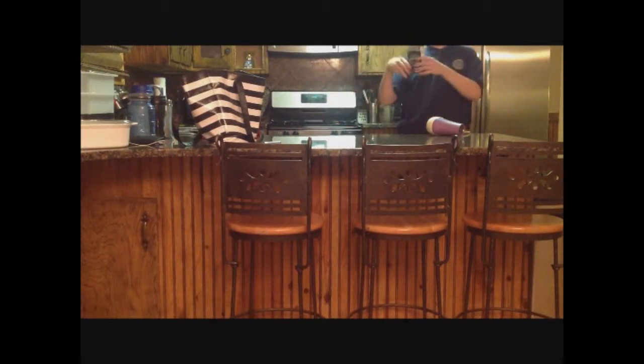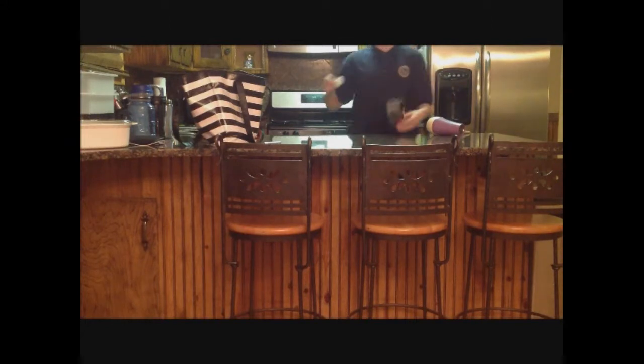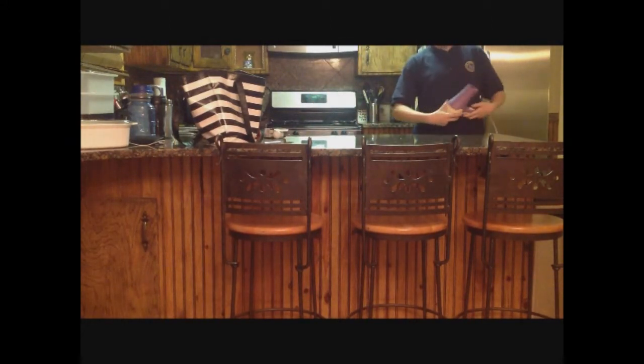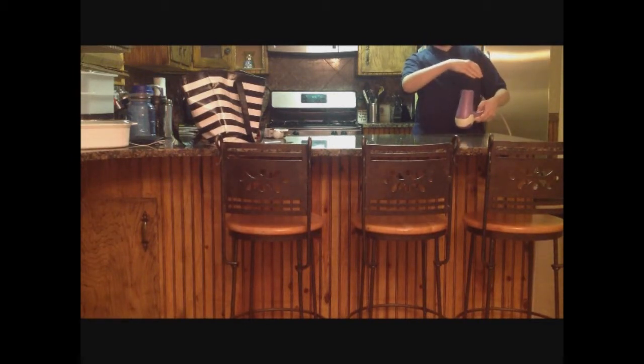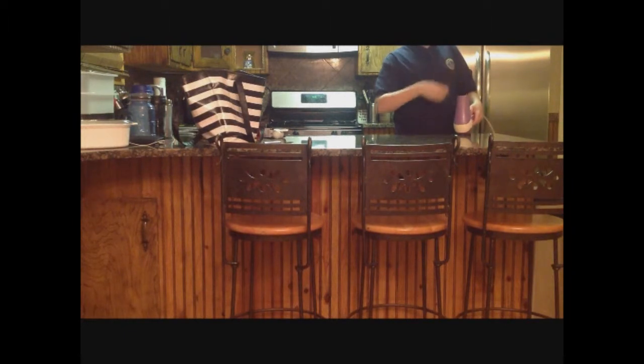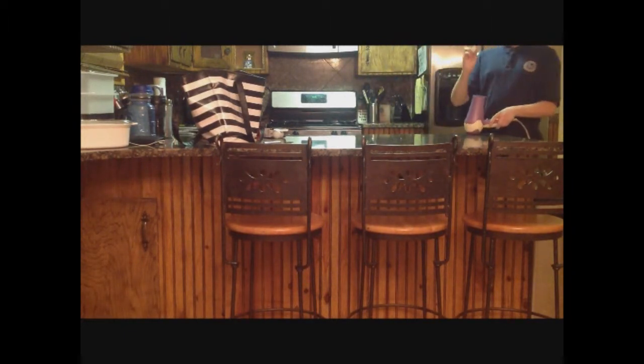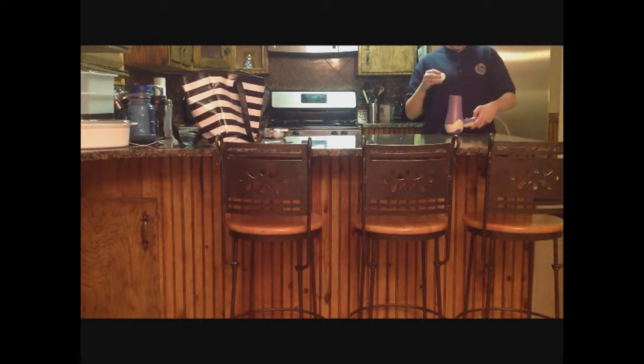And so, what will happen is that I will take out a ping pong ball, and then I will take this hair dryer, turn it up, put the ping pong ball on top of it, and it will float. And so, I am going to show a demonstration, if it will work.